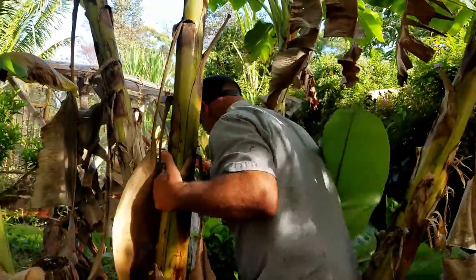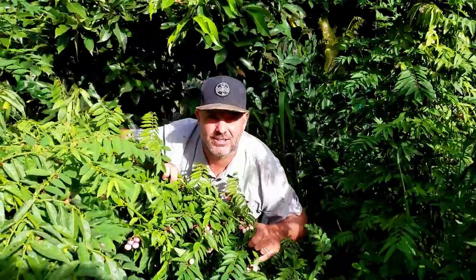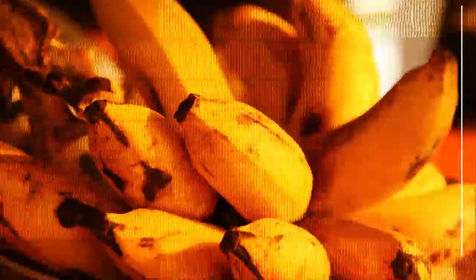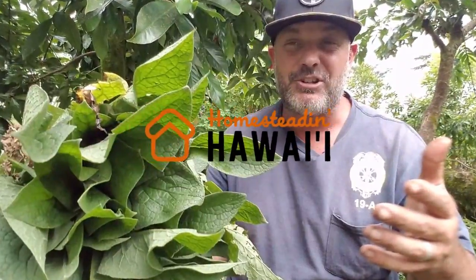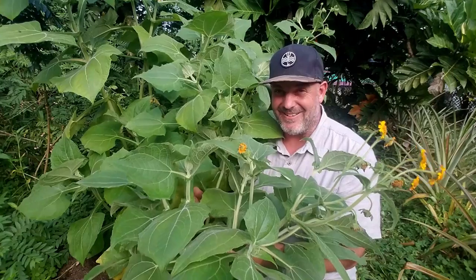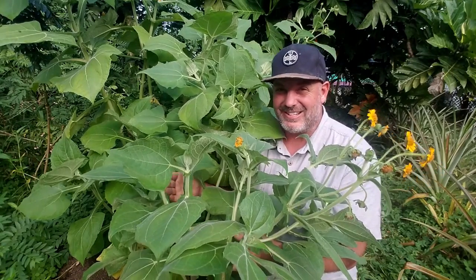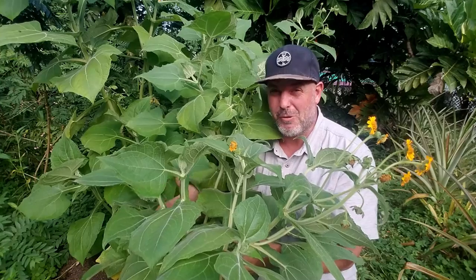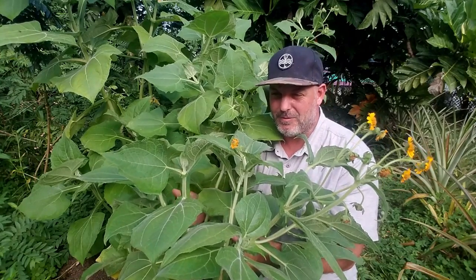I'm looking for the elusive yacon. Have you seen it? I finally found it — the yacon. This amazing beautiful plant is growing right here in my own backyard food forest.